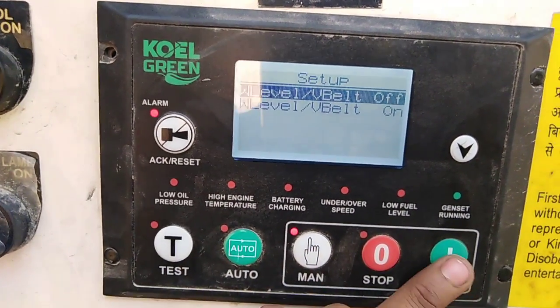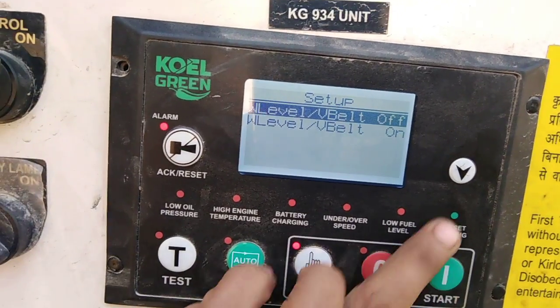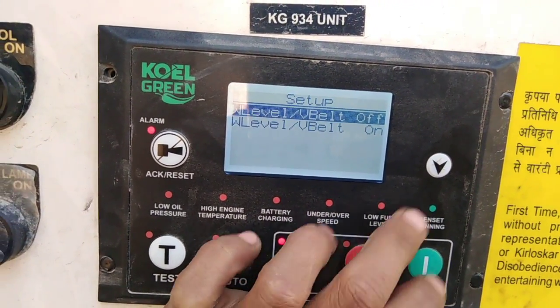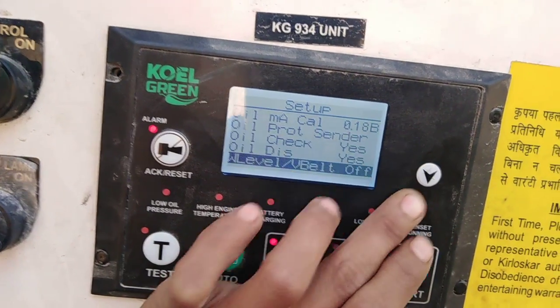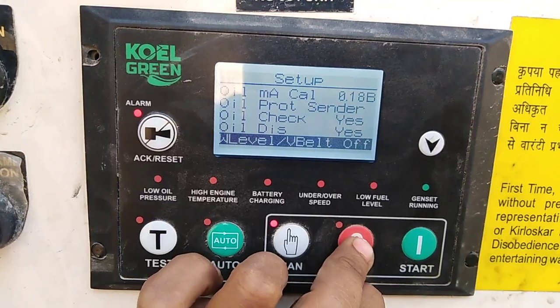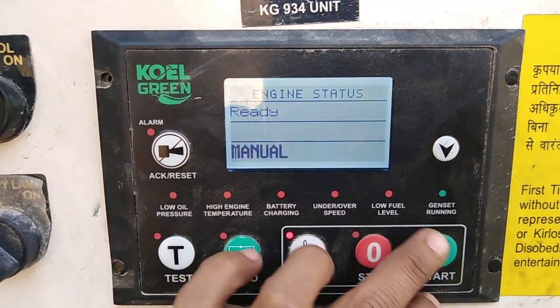Then set start to off, then press stop to back out. Now you can see it is off. Double press the stop button and then start the engine.